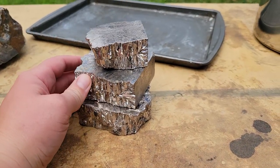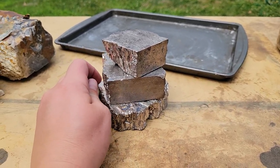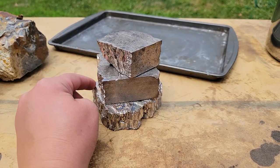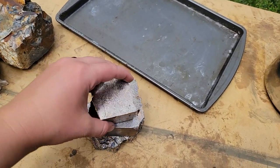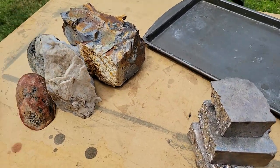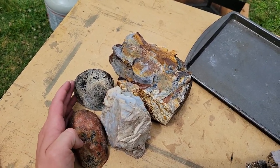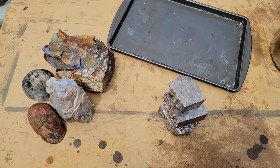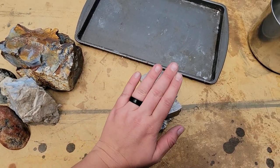I went with eight pounds of bismuth to start off with, and it actually is not very much. I wasn't sure how much I was going to get because I knew it was a dense metal, but it's super dense. So this is eight pounds of bismuth right here — it can fit almost in my hand. For context, this is eight pounds of agates and flint — a big difference in the amount of material you're getting. This is a lot heavier for its size.